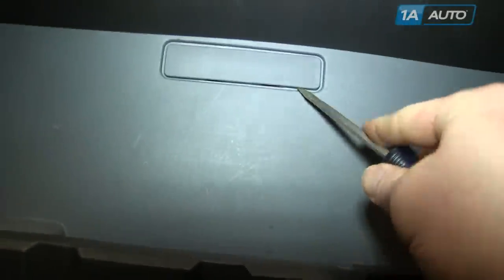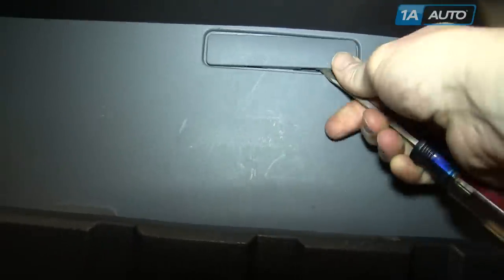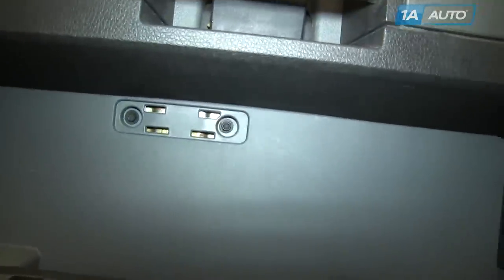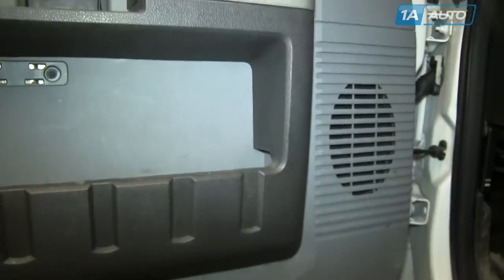To start, use a screwdriver and just pry this little panel off. There's two 7-millimeter bolts there, and there are another two down at the bottom.